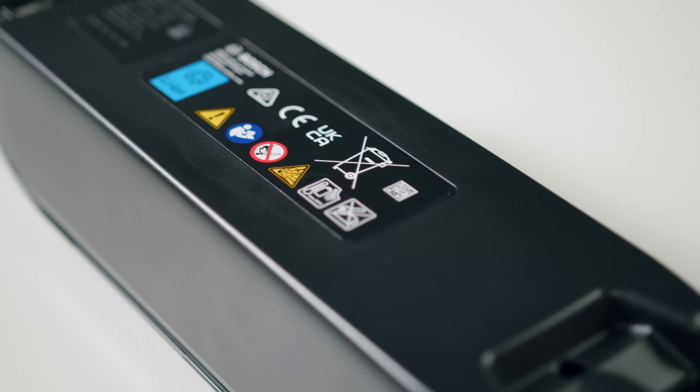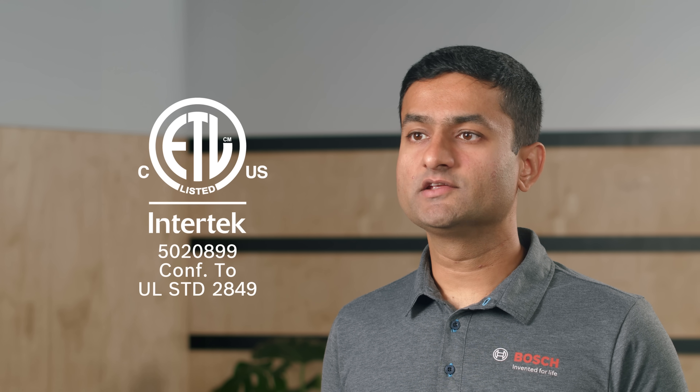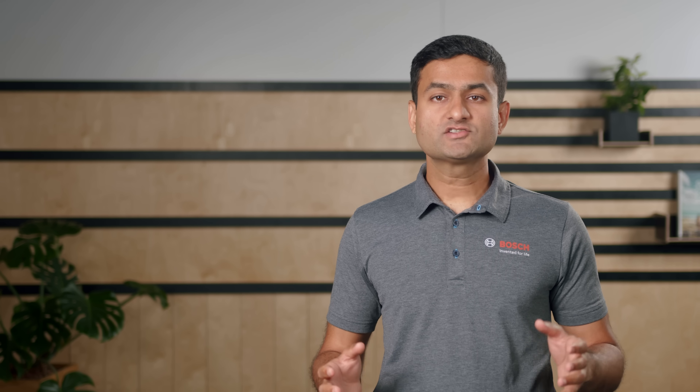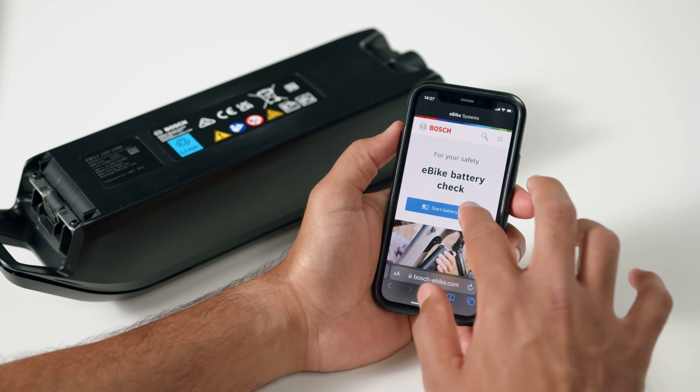When you buy the battery, make sure it is certified. You can recognize the certification based on the markings on the battery label. There are different markings for different regions. For US, it is the UL marking. For EU, it is the CE marking. For UK, it is the UKCA marking. Damaged or repaired batteries are sometimes offered online and can pose a possible safety risk. If you find a used Bosch battery online, you can check its condition using the battery check tool. Enter the battery serial number and it will provide you information on the battery.